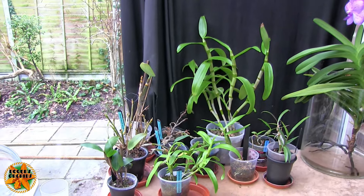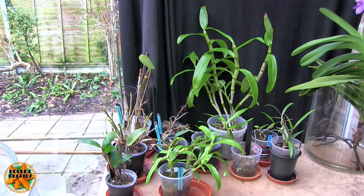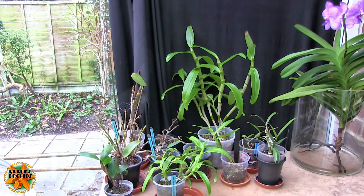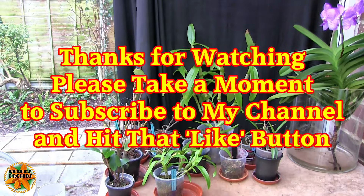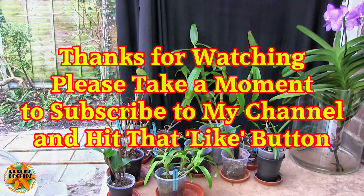So yeah — viewer-requested video, regular Wednesday weekly event until I run out. The other regular weekly event is Friday's video, which is a blast from the past. I'll give you a little teaser for this Friday — you can't go any farther back than this one. See you next time, bye for now.